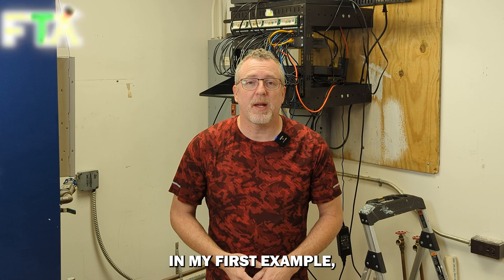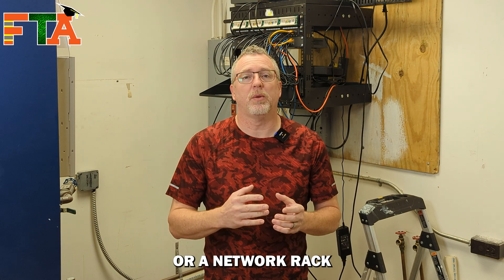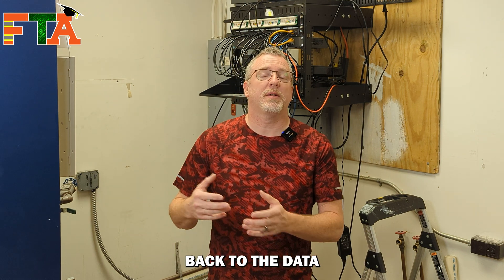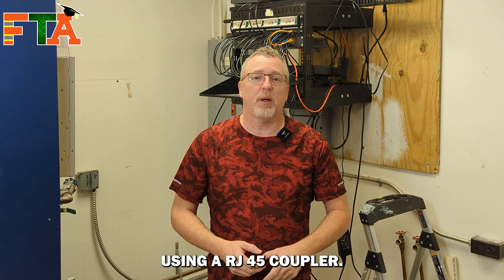In my first example, I'm going to show you how I trace a cable that is present at a patch panel or a network rack back to the data or the telecom closet using an RJ45 coupler.